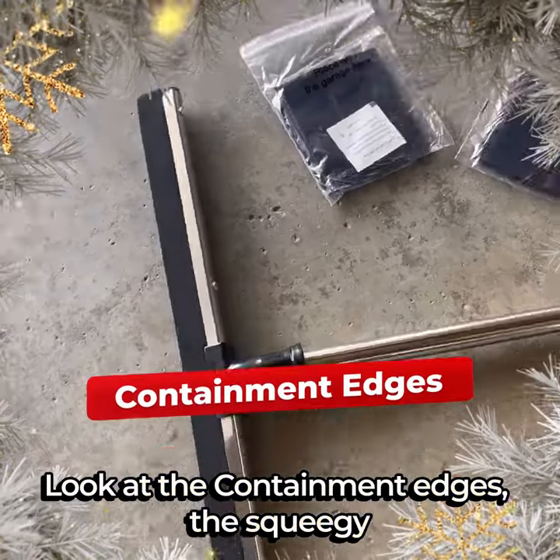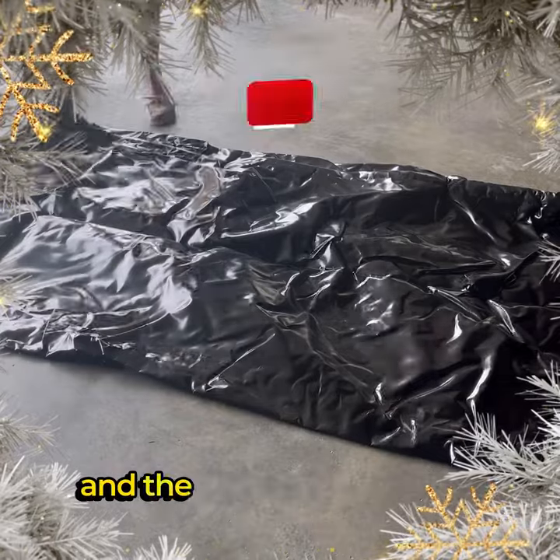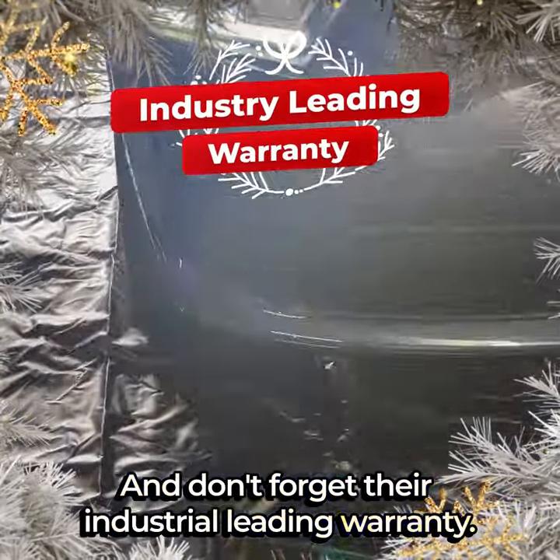Look at the containment edges, the squeegee where you can clean off the mat, and the overall durability of the product. And don't forget their industrial eating warranty.